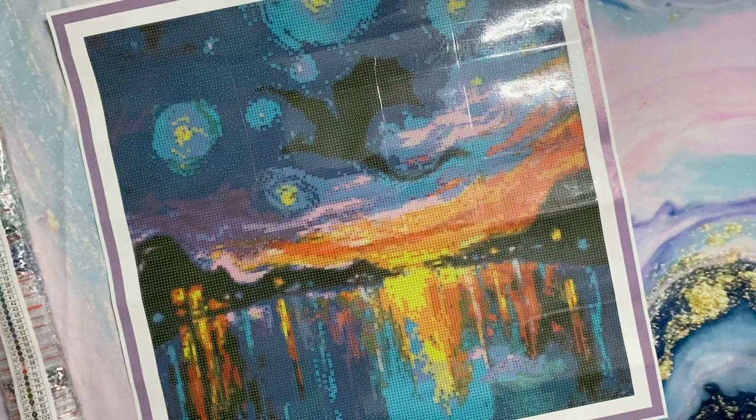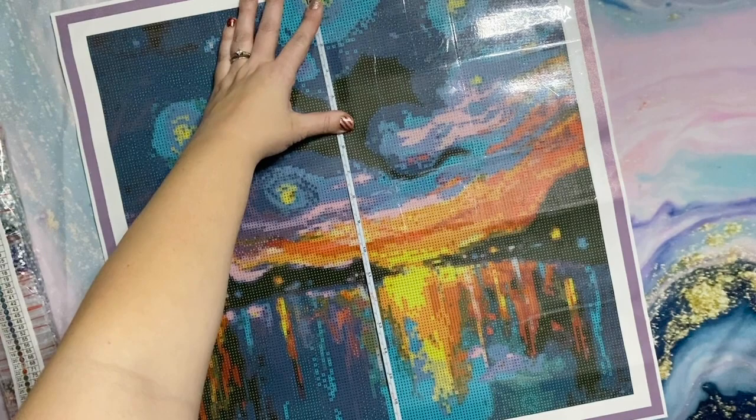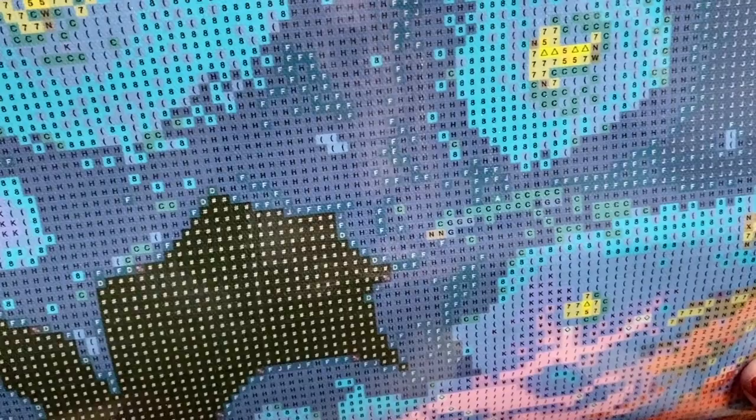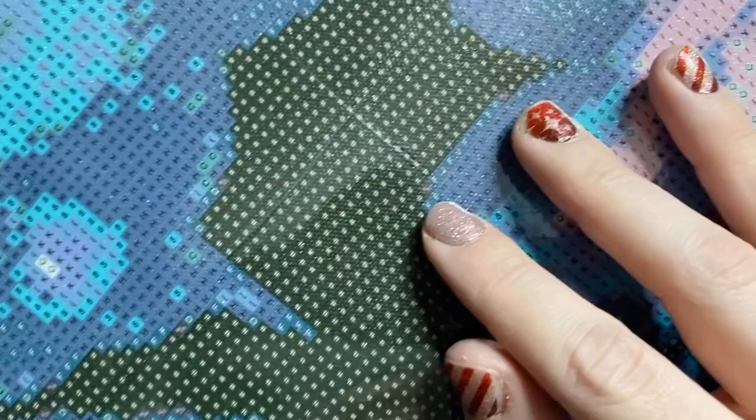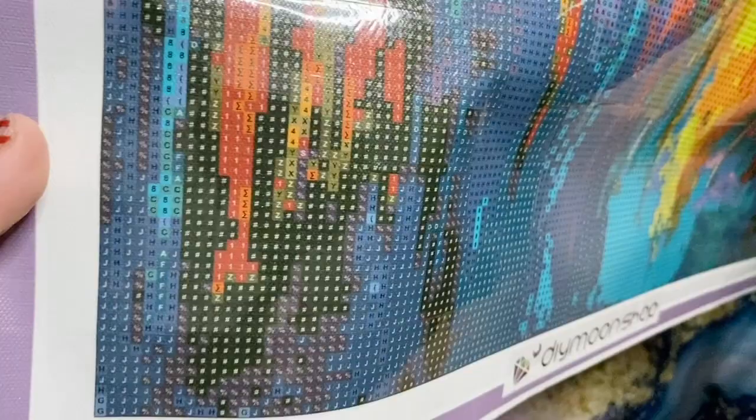We've got 45 on the nose by 45 on the nose, measuring just the drill field. Looking at the drill field, the symbols do have black print on a dark blue background. It's not too difficult to make out, though a percentage sign here is a little bit blurry. As long as nothing else looks too similar to that, I think we'll be okay. This has a literal rainbow of colors — 37 colors according to the legend — every color of the rainbow. That's this artist's style, and look how beautiful it is.